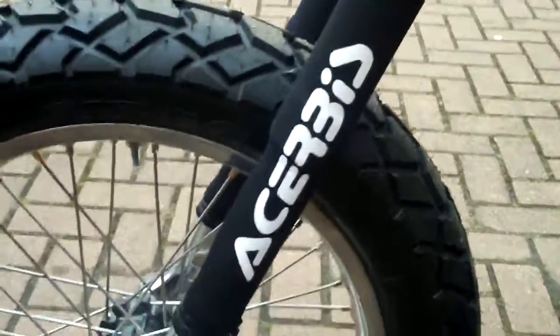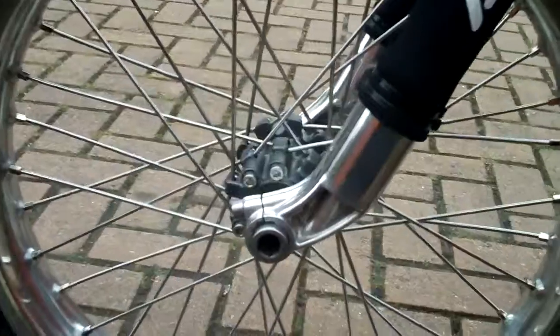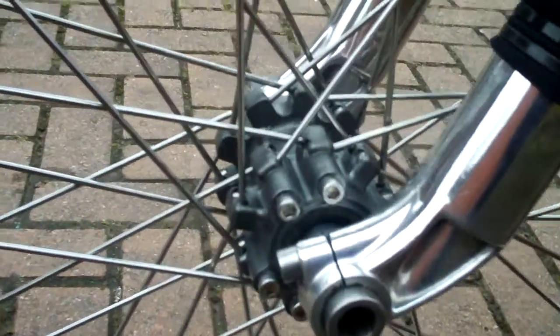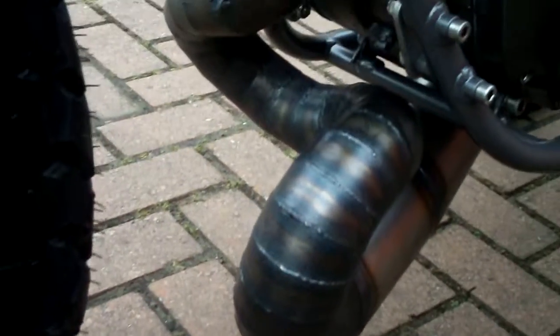The fork socks on the forks are Acerbis, as you can see. The attachment for the disc brake features a little trial hub with brand new stainless steel spokes. It was a bit of a nightmare — quite difficult to fit this 18-inch wheel on this hub — but we got it done.